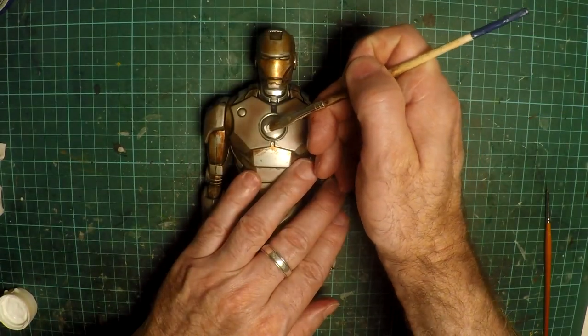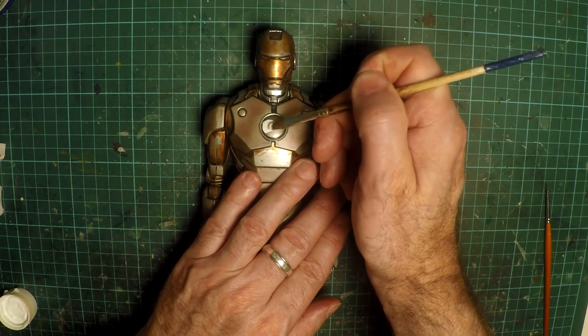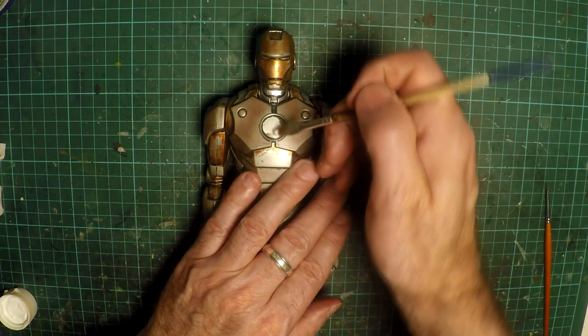And just paint in the arc reactor to make that stand out as well. And lastly, the eyes — just basic white acrylic with a clear gloss over the top.